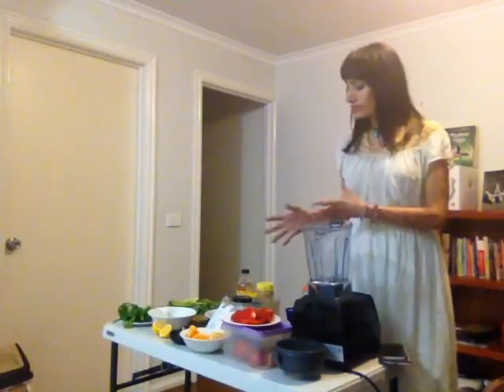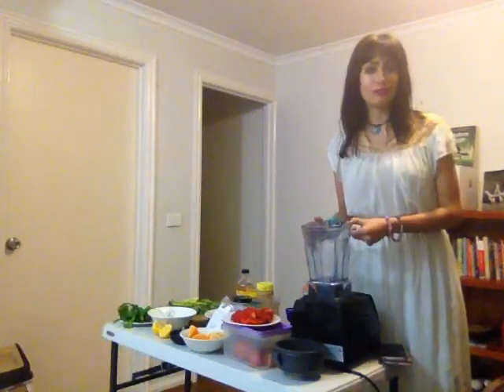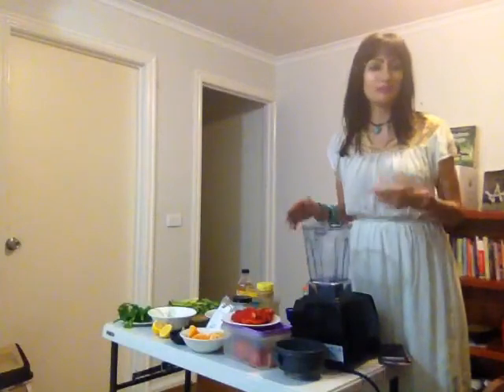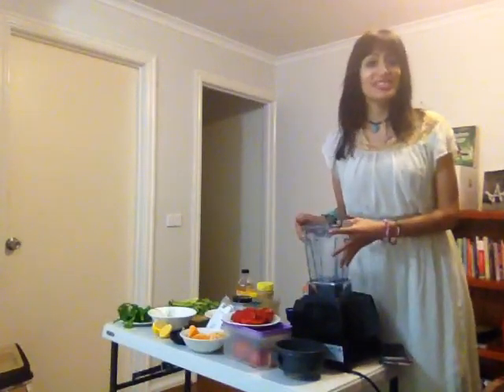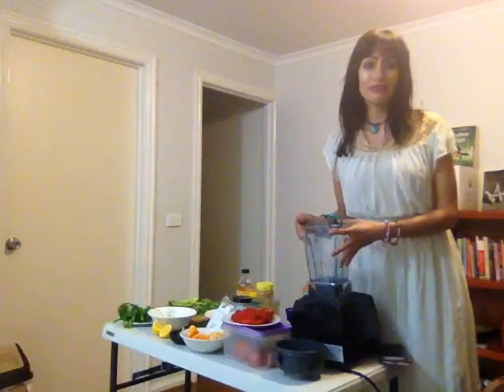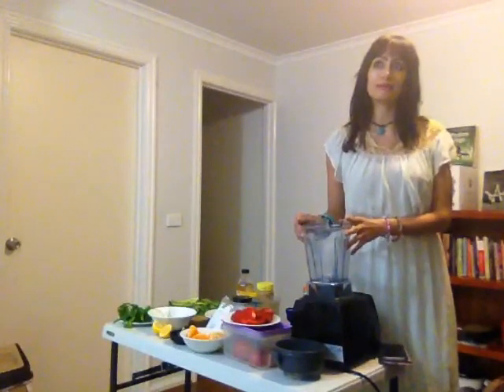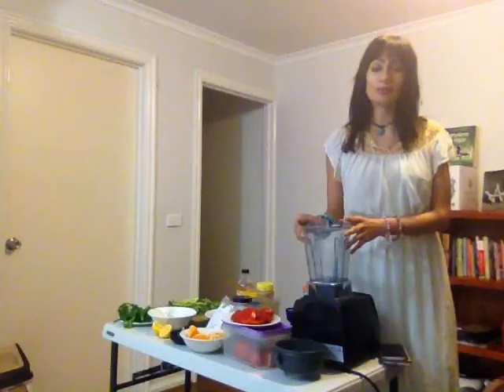The raw vegan movement believes that if you cook the food you're killing the enzymes, which means you're not getting the full nutrition. When you eat or drink the food in its natural state, you're getting all the nutrition, and that builds up your body and your immune system — which is crucial right now to being healthy, feeling alive, having peace of mind, and handling stress.